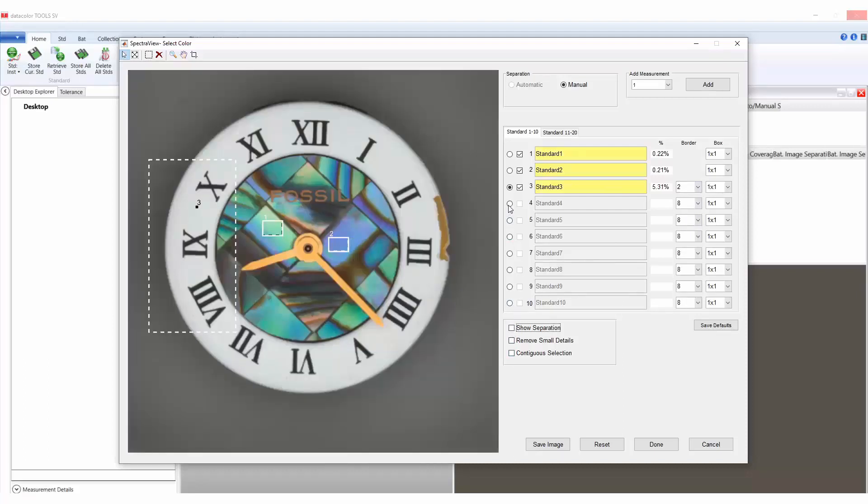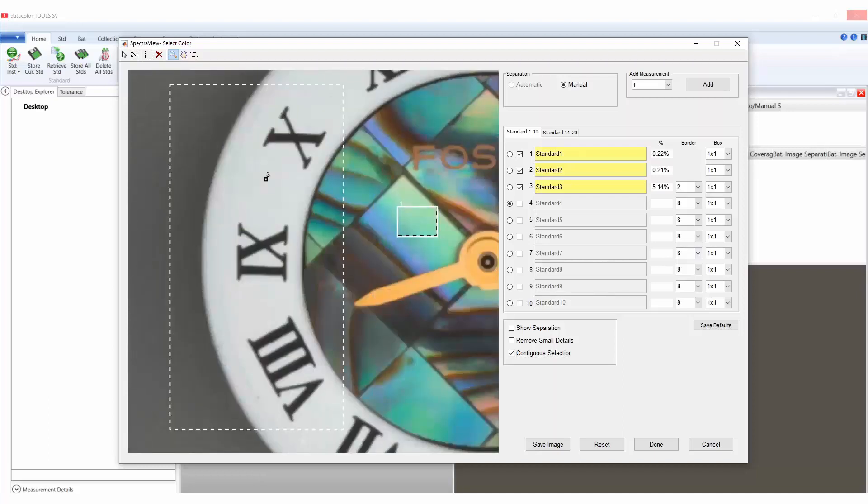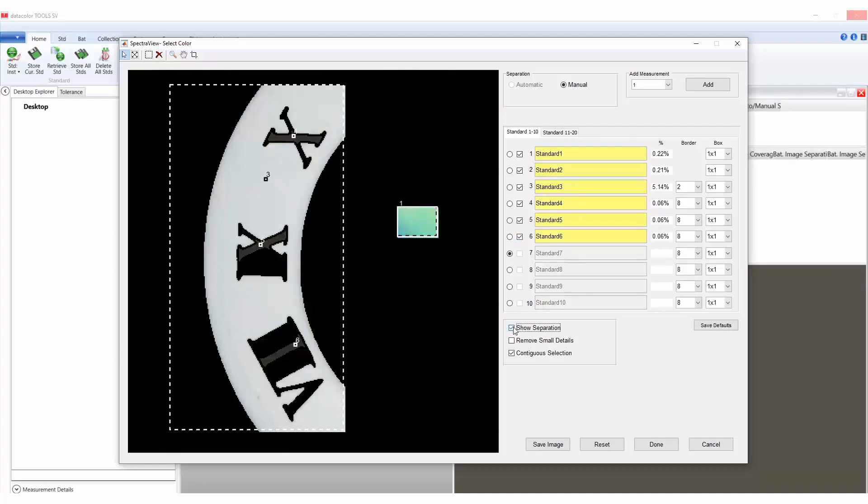Next, select the contiguous selection checkbox to begin your selections within the black lettering. Select the zoom icon on top of the color measurement window, which looks like a magnifying glass, and zoom in to allow a clear view of the areas of selection. Choose the select colors icon to begin your color selection. When the contiguous selection is checked, it will let the user select one area at a time of the same color. Once all areas of the black letters have been selected, update the border from the default of border 8 to border 2. If the user would like to review the border selection or changes, they would again select show separation. The remaining selection will be done using the select colors icon with the standard separation method.